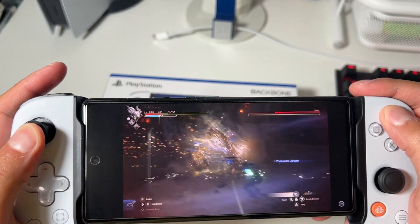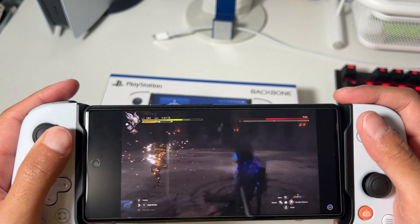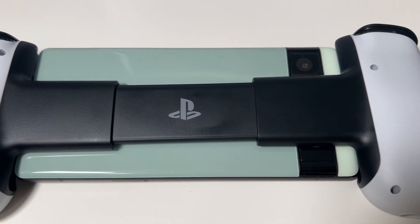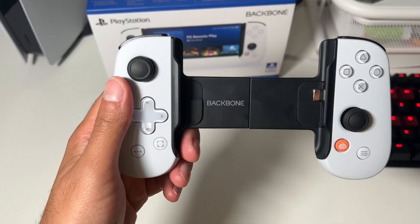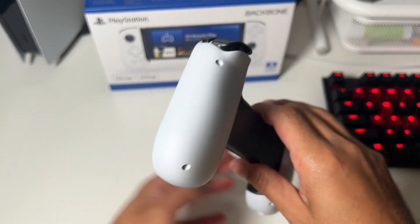Compared to the Razer Kishi, everything on the Backbone just feels much better — the Kishi felt very mushy throughout. Razer did come out with a Kishi V2 which basically copied the Backbone design and gives a similar feel, but in my opinion Backbone still does it best. When it comes to holding the Backbone, it feels very comfortable — rounded edges at the bottom and back make it easy to hold and feel natural. I have it in a Pixel 6a right now, and it fits perfectly, with room to accommodate larger phones like a Galaxy S23 Plus or Ultra.